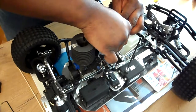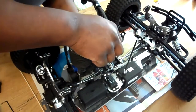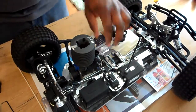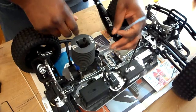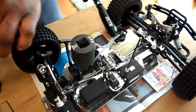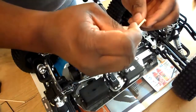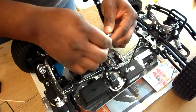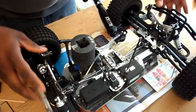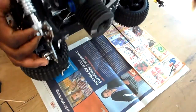I probably should have done that on the other end so it wouldn't drip out. Now the fuel won't drip out. I'm going to use another little piece of toothpick here, snap it off, and make sure none of these little pieces of wood get inside my fuel system.